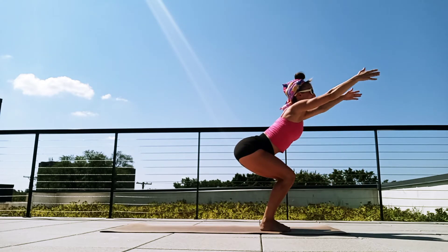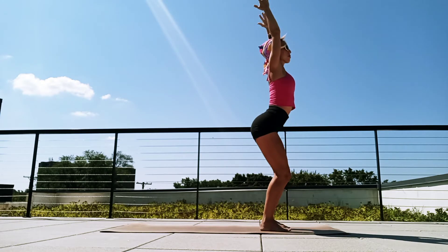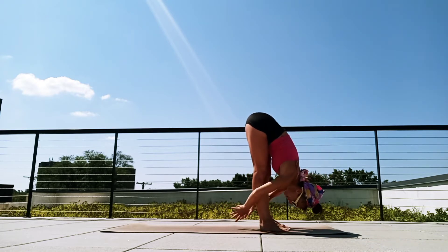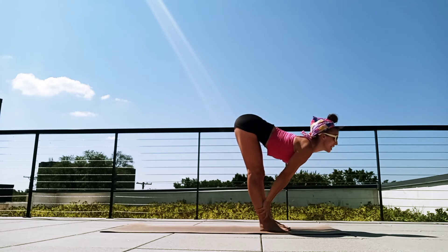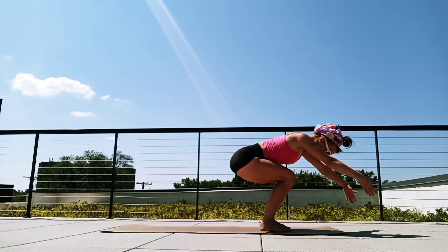Let's keep the hips sitting back and sweep the arms up. Breathe in, chair pose. Exhale, press through the legs, lift the chest, stand up. And again, forward fold, breathe in. Exhale, lift the gaze, find that monkey pose. Inhale, exhale, re-fold, bend the knees. Exhale, sweep the arms up, chair pose. Breathe in, exhale, flying chair.